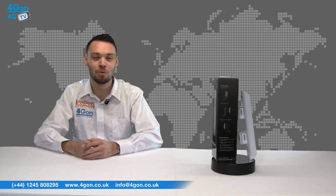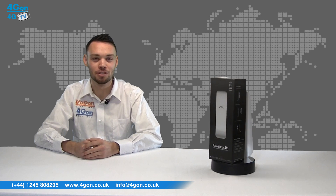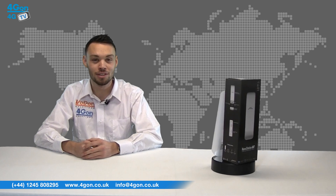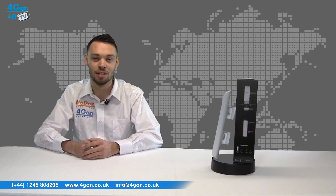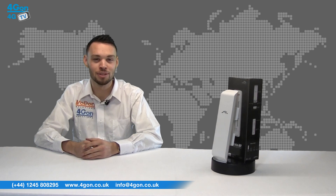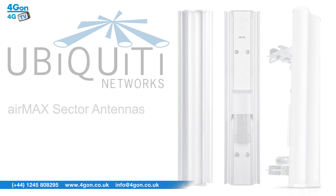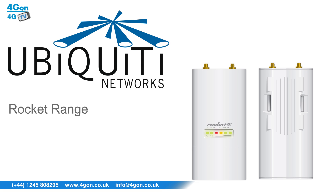The NSM2 is a powerful point-to-point client which acts as a short to medium range CPE device. To get longer distances, it can be paired up with a sector antenna, like the ones found in the Ubiquiti AirMax sector antenna or Rocket ranges, making the NSM2 a diverse and wholly capable device.